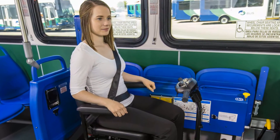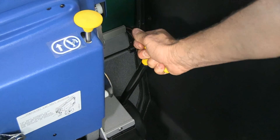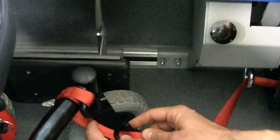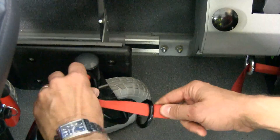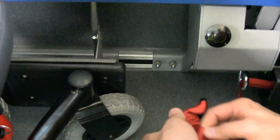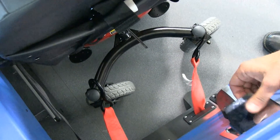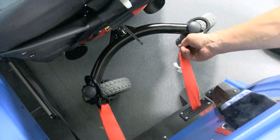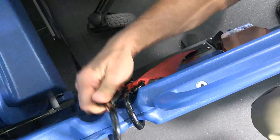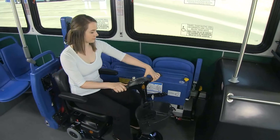To unsecure a passenger, remove the occupant belts. Next, pull the yellow handle of the front tensioner slightly down and turn clockwise to release the belt tension before pushing to the up position. Next, remove the front hook from the device and return it to the stowage knob. Finally, pull the barrier paddle handle up and remove the hooks from the device to the stowage locations. Now the passenger is free to depart.